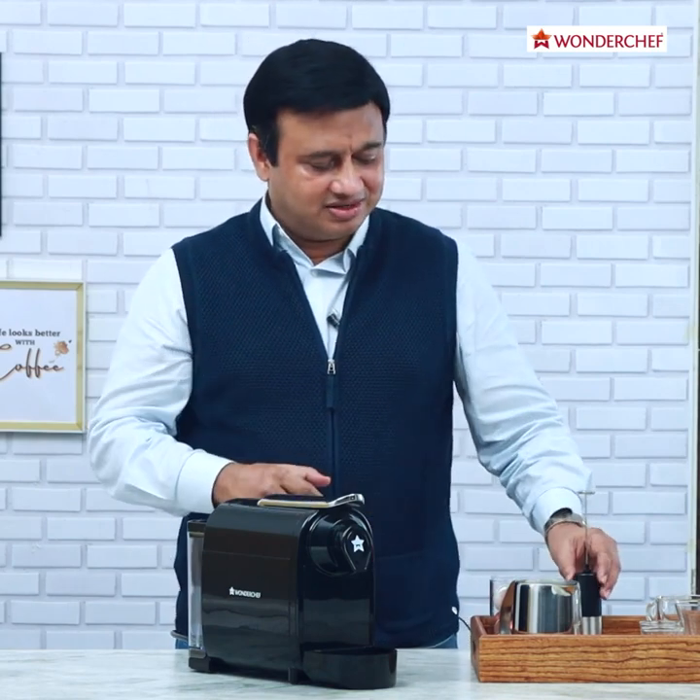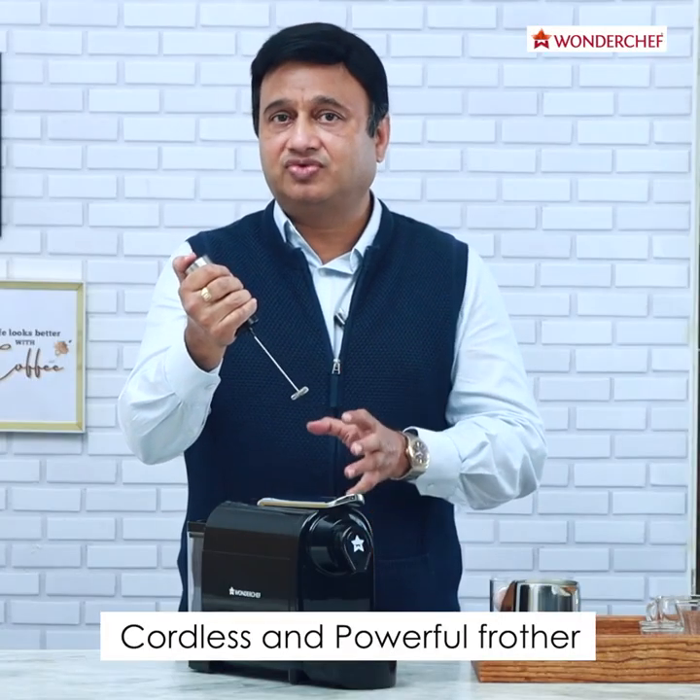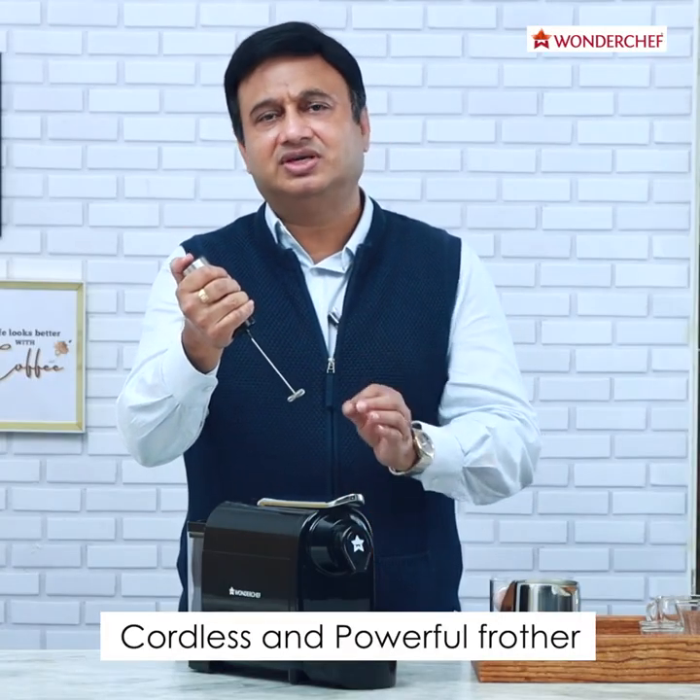Espresso this machine will give by itself. But for a cappuccino, as we know, we require nicely frothed milk, and to make that this machine comes with this wonderful high-quality frother. It is cordless, powerful, and made of super quality stainless steel.